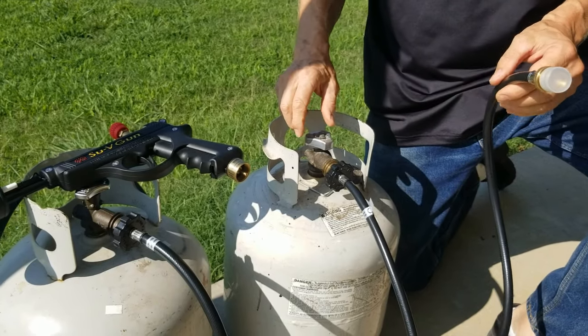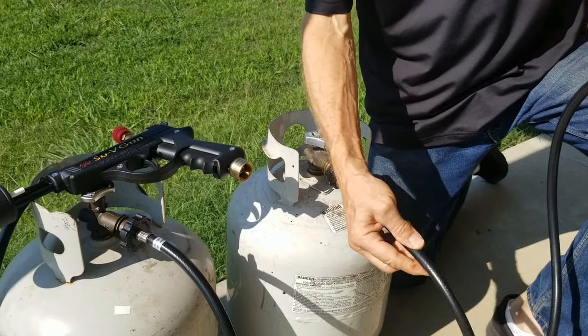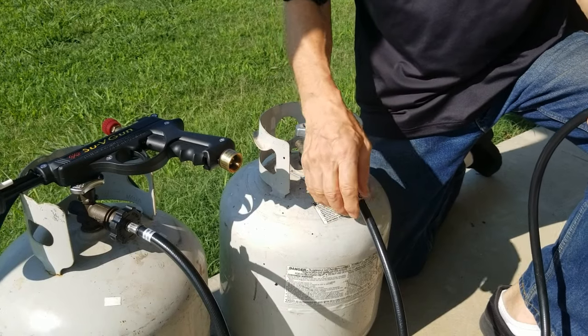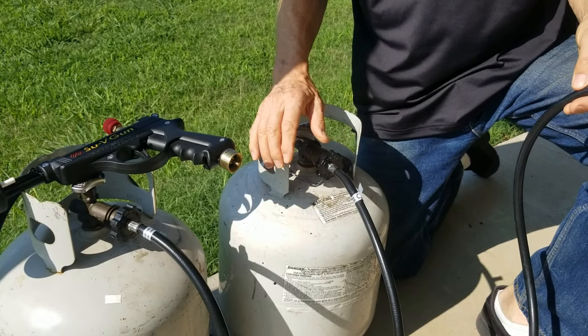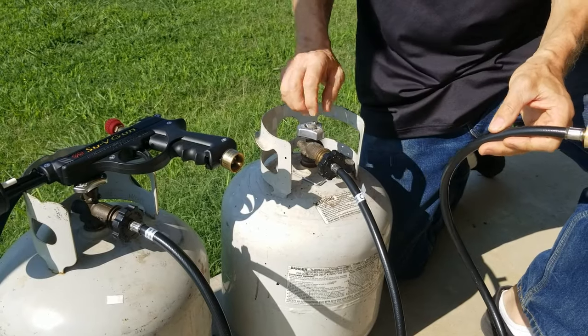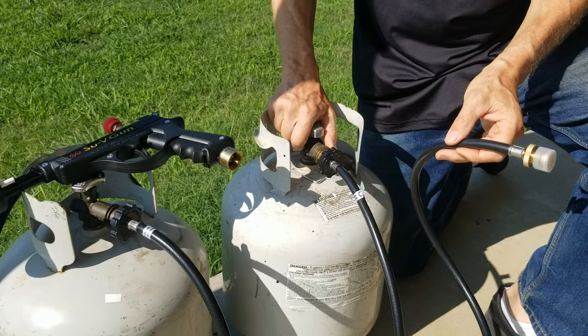If I turn it on too fast, it will check. It's a safety check valve to keep the hose from emptying your tank and spewing it all out if the hose is damaged. There must be pressure in the hose in order for the check valve to completely release and allow you to pressurize the hose.